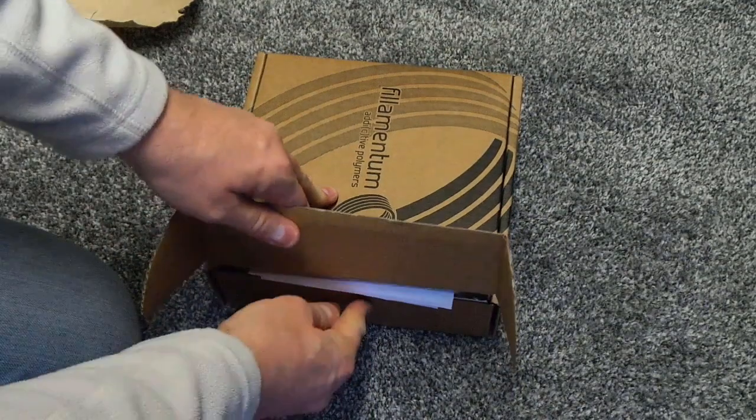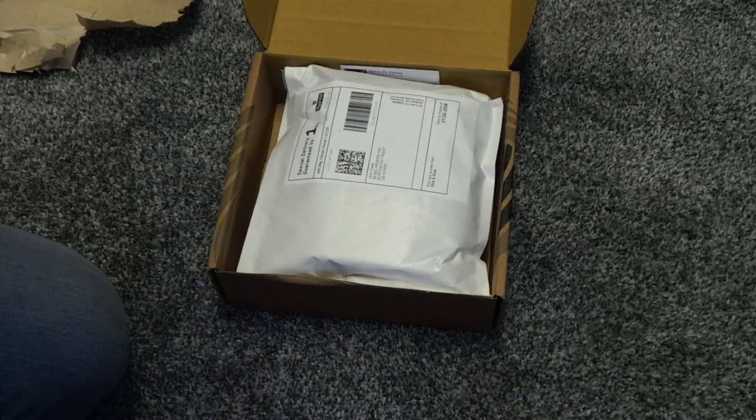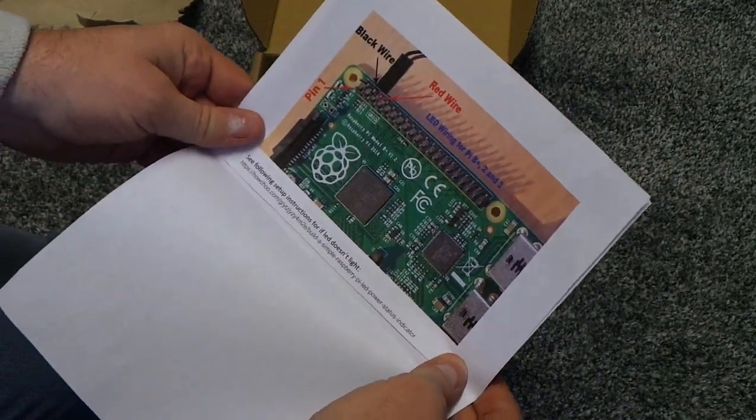What's in here? So this will be... Instructions, and how to connect it up.